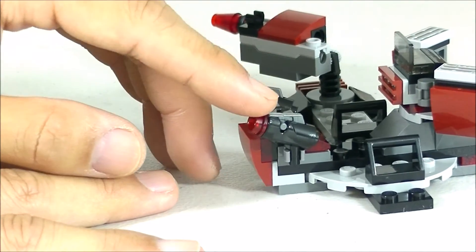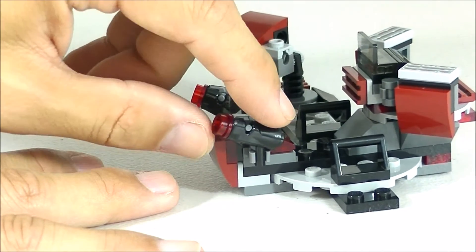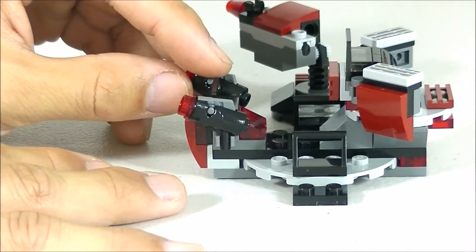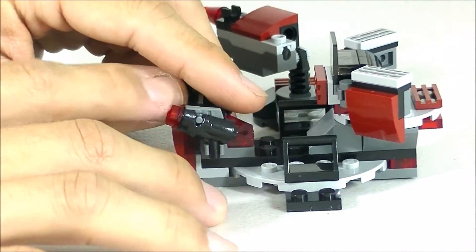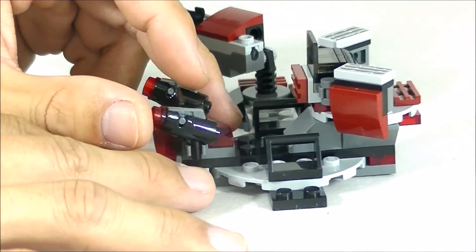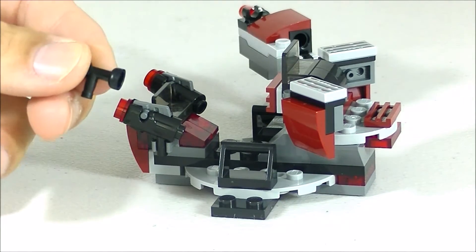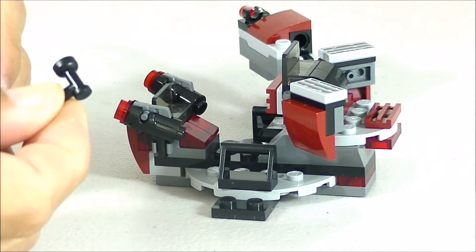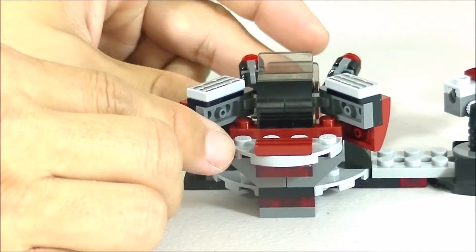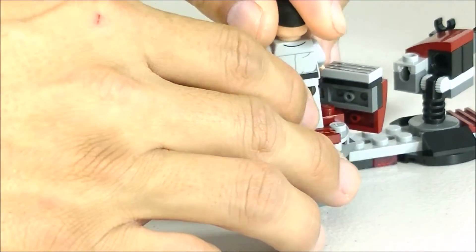You could just mount your stud shooters there or have your minifigures hold them. You do come with four stud shooters, one for each minifigure. When not in use you could just mount them on the station as another gun turret or just a place to hold your weapons. They also give you extra pieces to make your gun into the longer version, which I'll show a little bit later when we look at the minifigures.